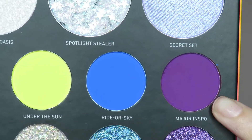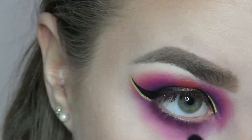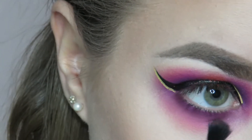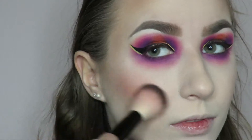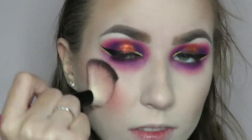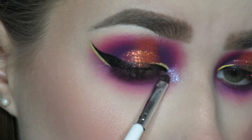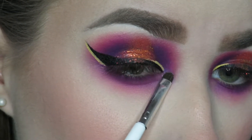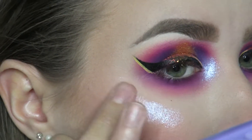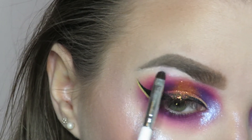I'm gonna go back in with the shade Major Inspo and throw that on my lower lash line, then go in with Max Volume to blend that purple out, and finally back in with India Whoa to blend that pink out. I'm also using this shade as blush today — it's such a beautiful blush color, I just threw it on my cheeks and also on my nose. For my inner corner I went in with the shade Secret Set, which is like a pressed putty glitter, so using a brush isn't the move — I used my finger, which worked a lot better. I also used this as a highlighter on my brow bone.